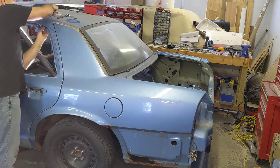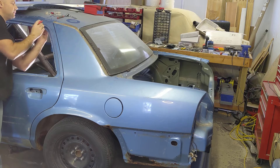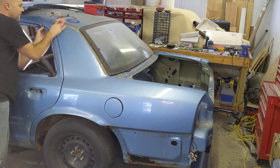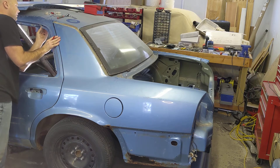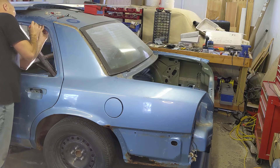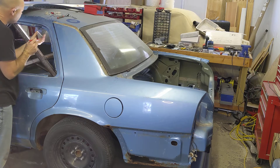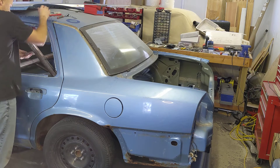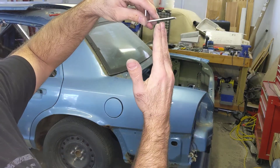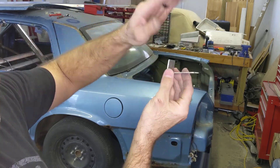That's pretty good. I'm going to make one more bend in this because I want it to come up a little bit more and be parallel to the door. Make sure when you're doing something like this that everything's lined up where you want it, because if you make marks and they're not where you need them, it's not going to fit right when you get to the end.